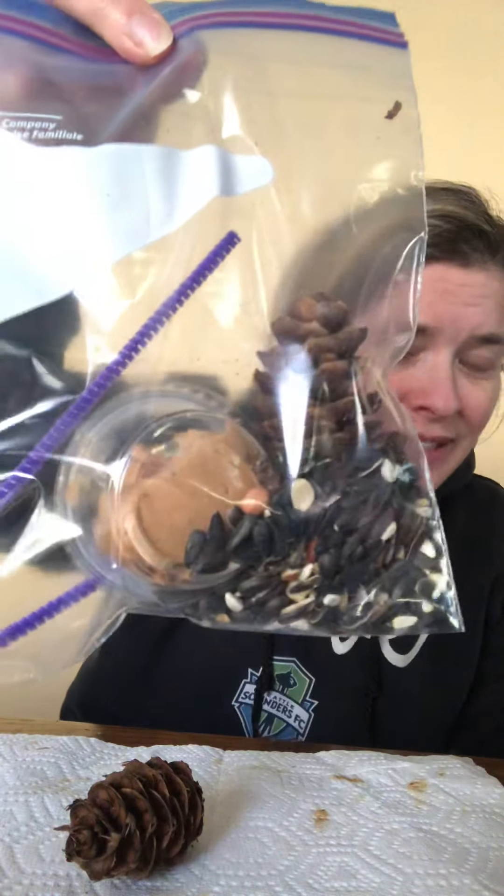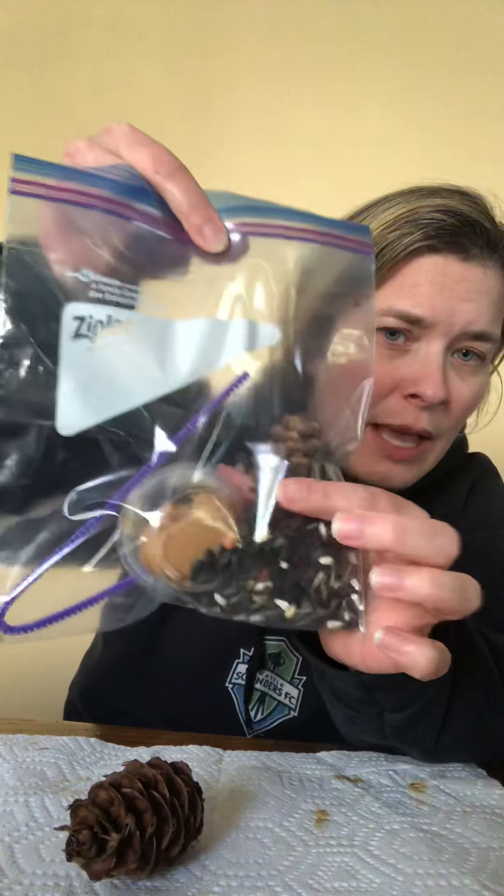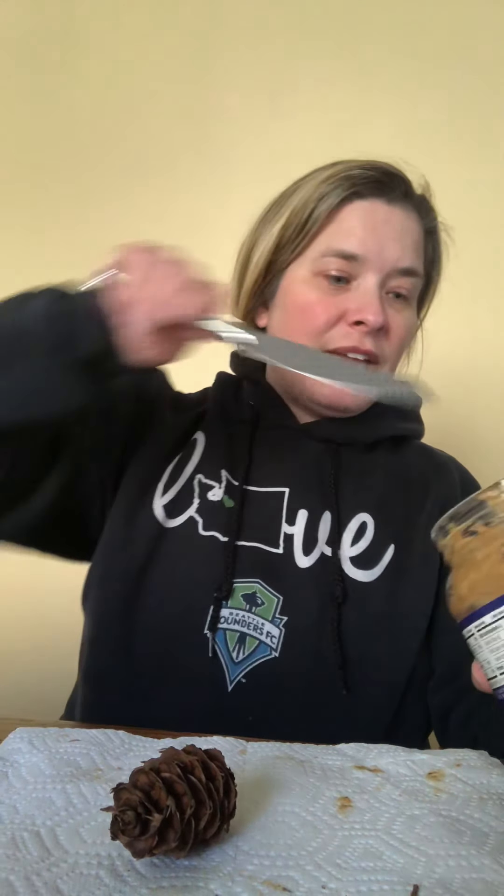Hi friends! I'm here today to show you what to do with the baggies that I made that look like this that are in your packet. They have bird seed, pine cone, peanut butter, and a pipe cleaner. And you're gonna get to make a bird feeder for the birds that live in your yard.